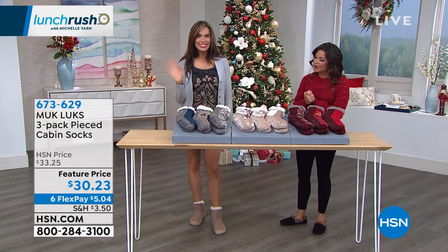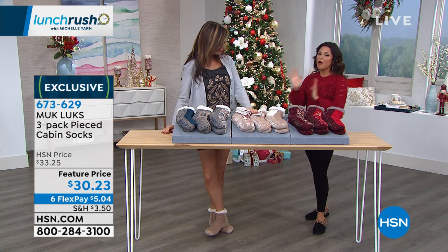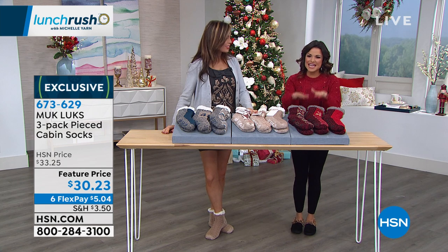This is Ioana House, everybody, and you're here with Muck Luxe, which is undeniably one of the most popular holiday giftables here year after year, and this is the cabin sock.